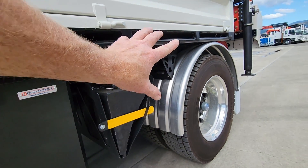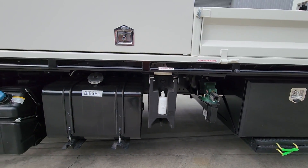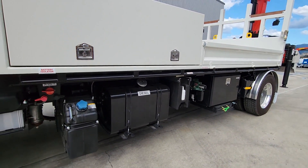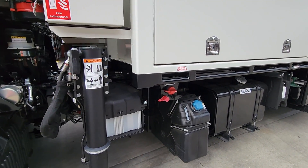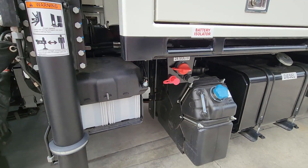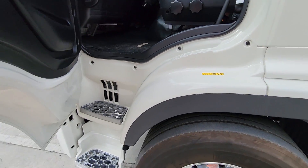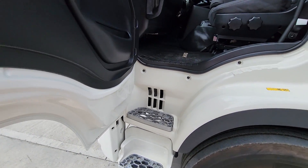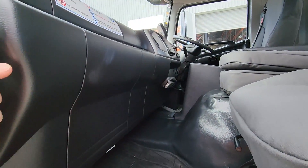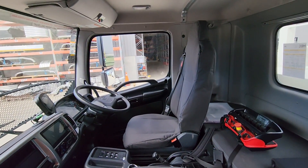That means we can bolt anything we like underneath here — it's a modular system and you can shift things around for different storage under there if you wish. Another handy thing is your isolator, and then your extensions for jump-starting the batteries. Really nice cab access, and you've got the spare battery for the remote for the crane. Very nice.